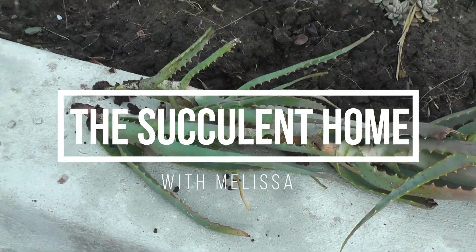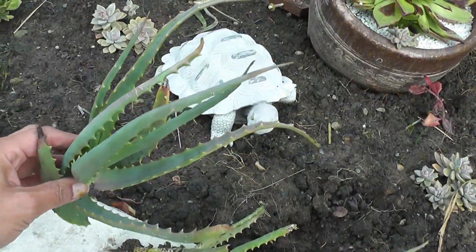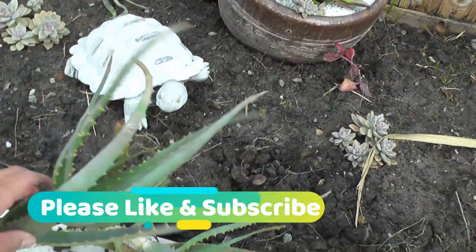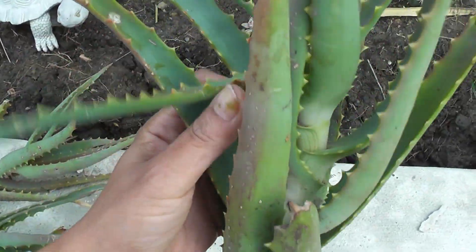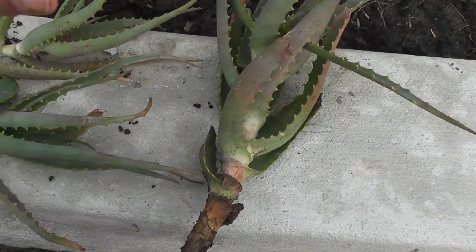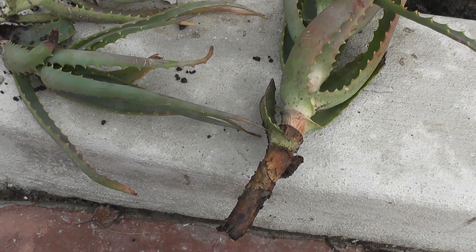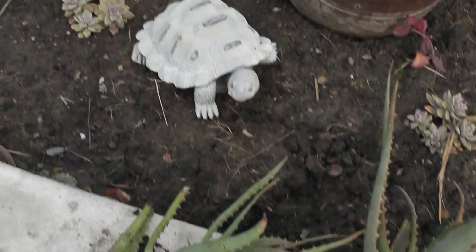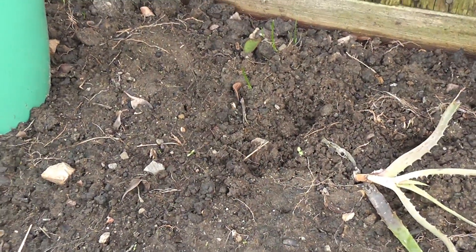I had to dig these up because if I don't do something about these I'm going to lose them and I can't lose them. My aunt came all the way from Southern California and she transported them here. I did wrong and I knew it, but I really was not expecting as much rain as we have. As you can see it's pretty much completely mud now.